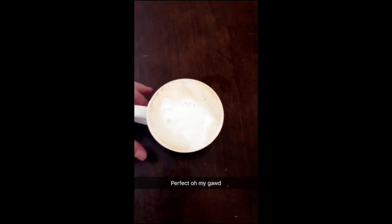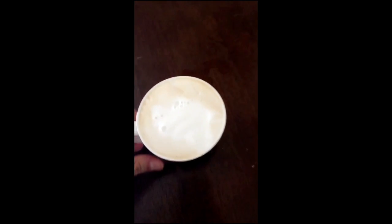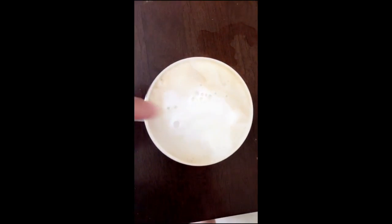I finally made a cappuccino — oh my god. So I bought a French press and that was the best decision ever, and it only cost 12 bucks.